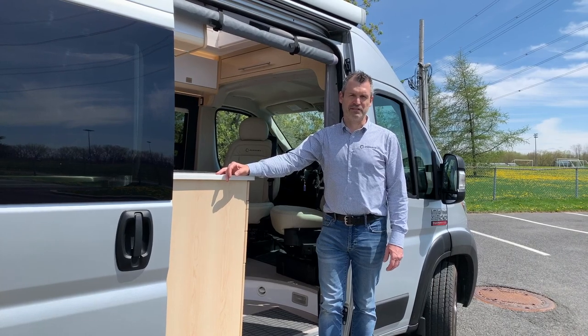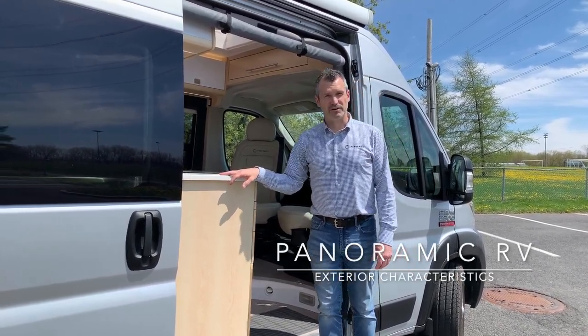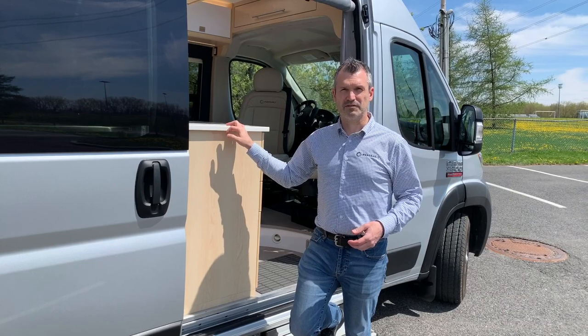Welcome back for this new video on the Panoramic. Today we're going to take you through a couple of exterior elements on the Panoramic, and we'll also take a little bit more time to talk about the cargo area.